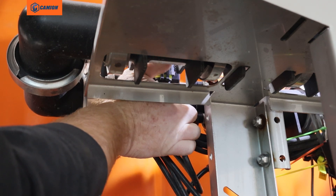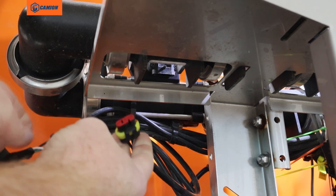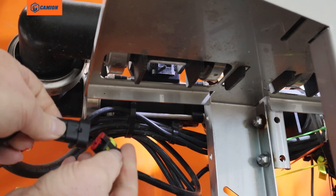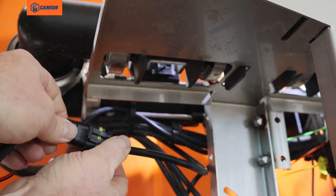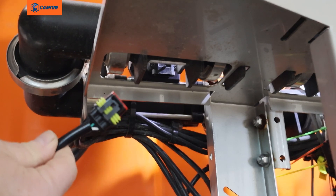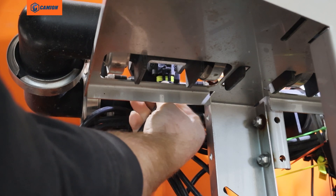The first thing to do is reach up behind here to your flow meter and unplug it. Take this connector and plug it into the harness, then take the other connector and plug it into the bottom of the flow meter.